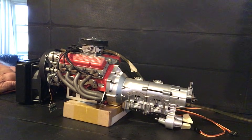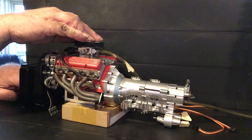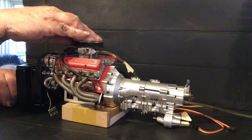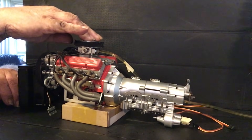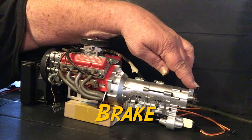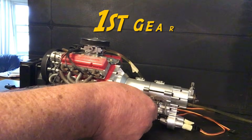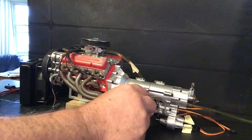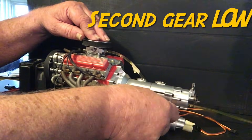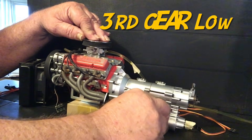Fire in the hole. And on. Get your brake. Going to reverse. First. Second.